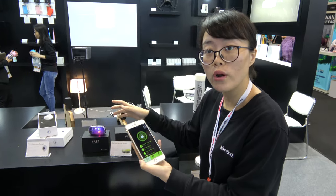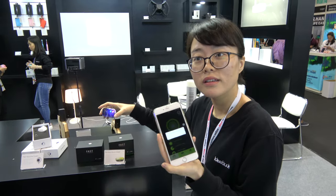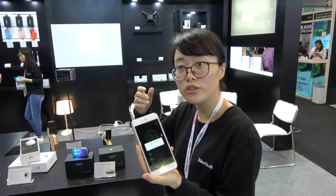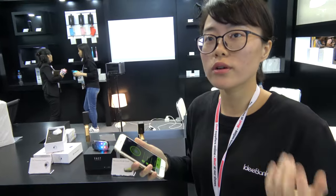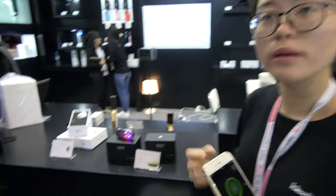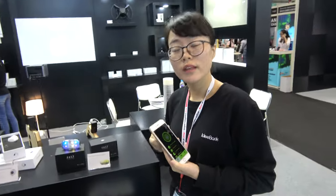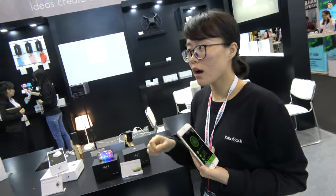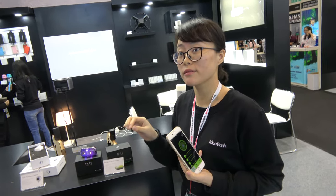It has an anti-theft function. You can lock it right here, and if someone moves your bike, an alarm reminds you. For example, if you step away to buy water and someone moves your bike, your phone will alarm. There's no SIM card — it works over Bluetooth only.